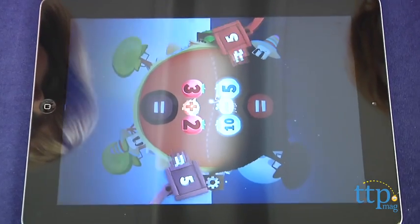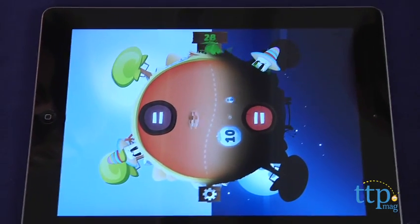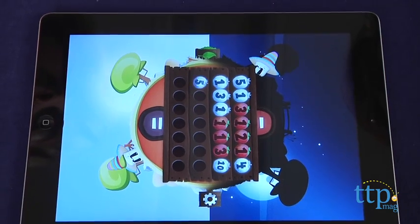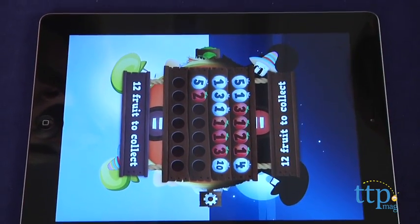There are four seasons to play through: summer, fall, winter, and spring. This free app includes summer, but you'll need to unlock fall, winter, and spring through an in-app purchase of $2.99.